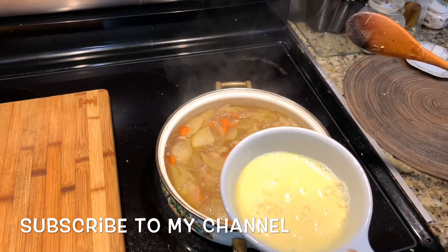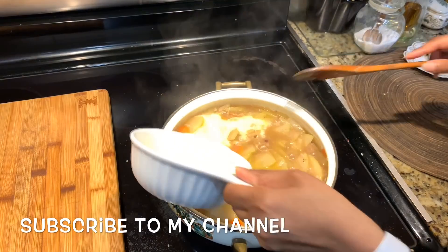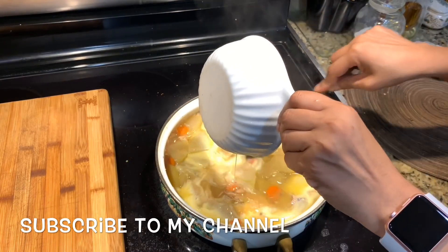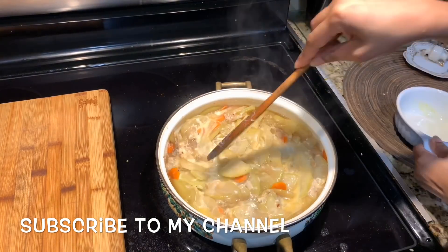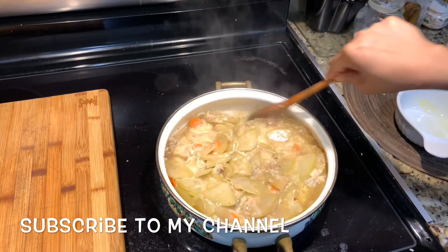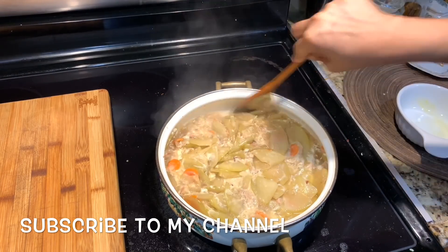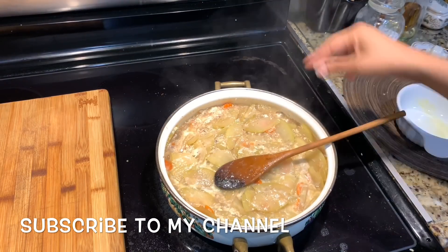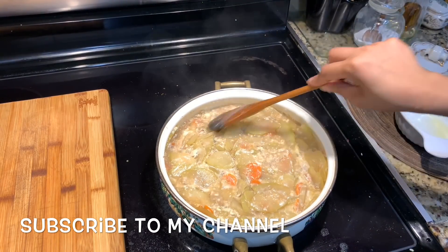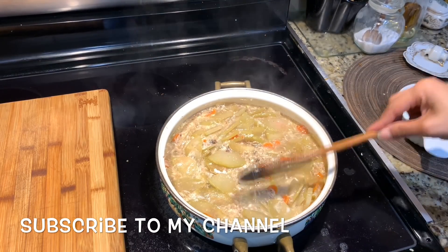I'll turn the paper over here. I like the medium. Now I'm going to mix the powder over here. This clay powder is good for me. I'm going to mix the powder because it is very warm.